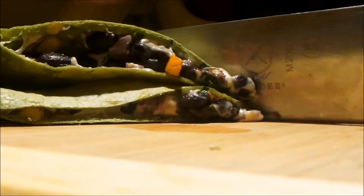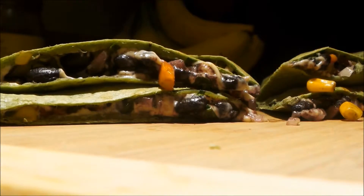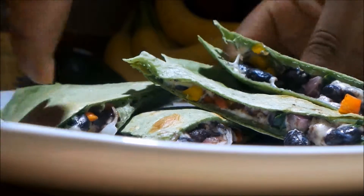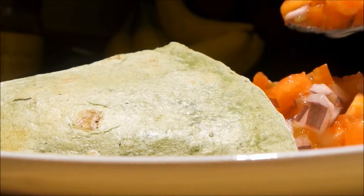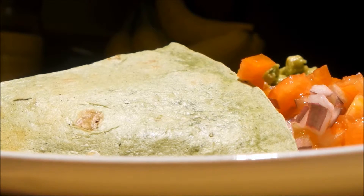I'm just cutting the quesadilla here — you can cut it whatever way you like. To the plate, with my pico de gallo, or my version of a quick pico de gallo, and a bit of guacamole. And that's it. Thank you so much for watching and I will see you next time.